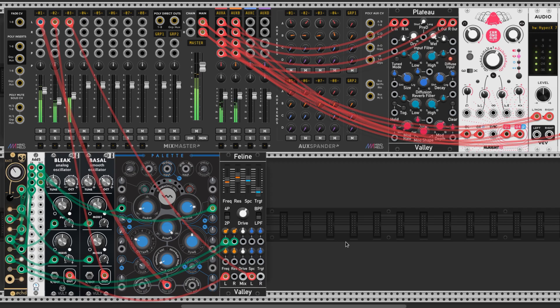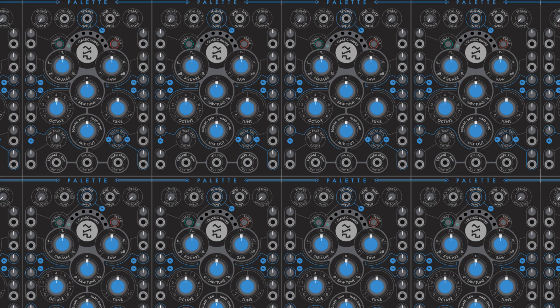This is what the drone sounds like. These are some examples of me using this drone.